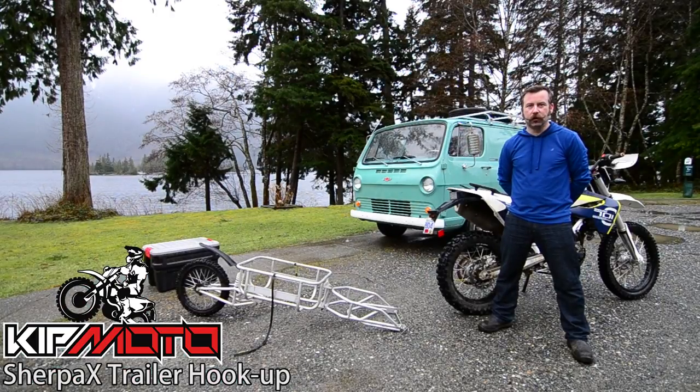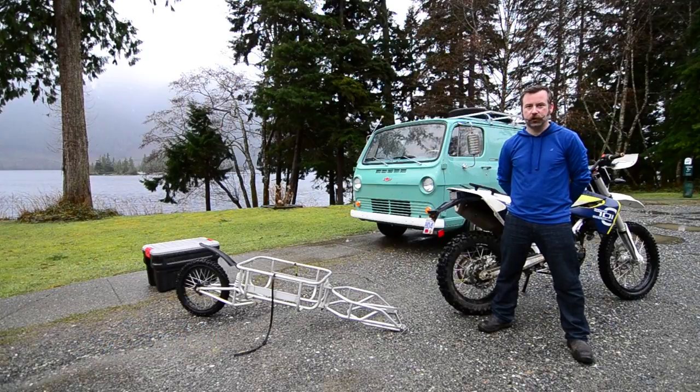Hello folks, Joel here from Kip Moto. Right off the top I want to thank everybody that's made a purchase of a SurePax trailer through the winter and took advantage of some of our promos that we've been running.